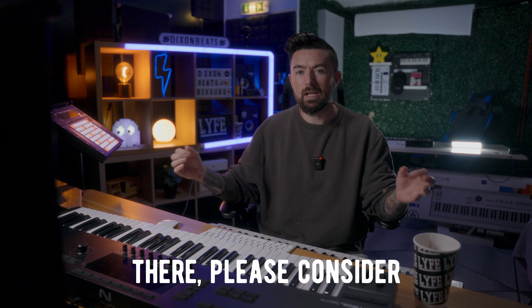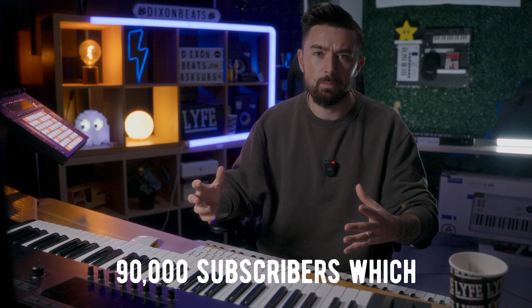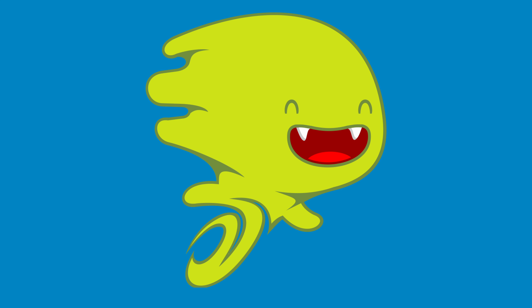If you do want this, it will be listed in the description below. While you're down there, please consider hitting subscribe — we are so close to 90,000 subscribers, which means a huge giveaway. Make sure you leave a comment telling me what you'd like to see in the 90k giveaway.